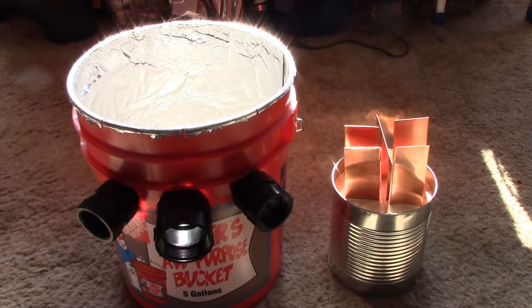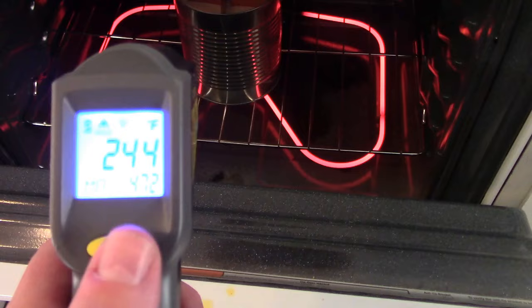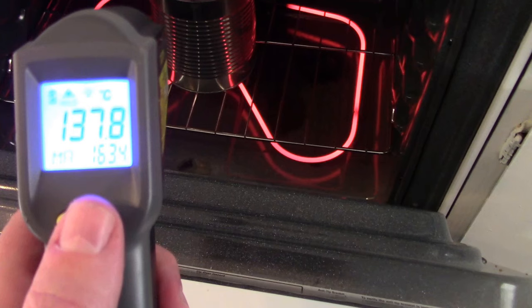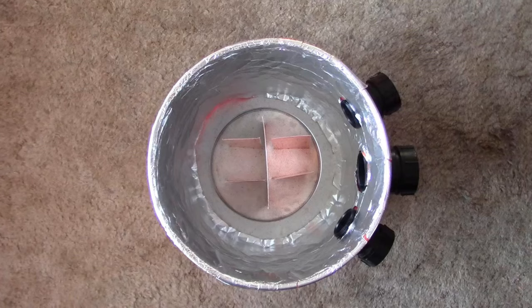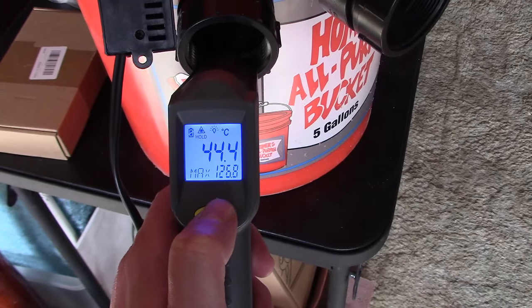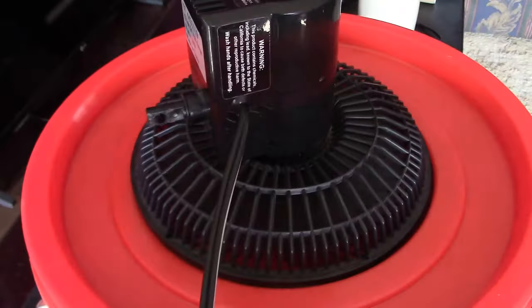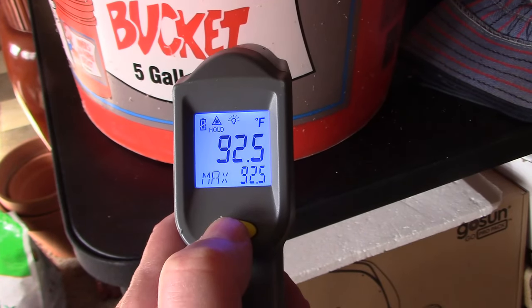And then we'll drop it in. That's nice — that's the bucket temp right there, it's only 92.5 on the outside.